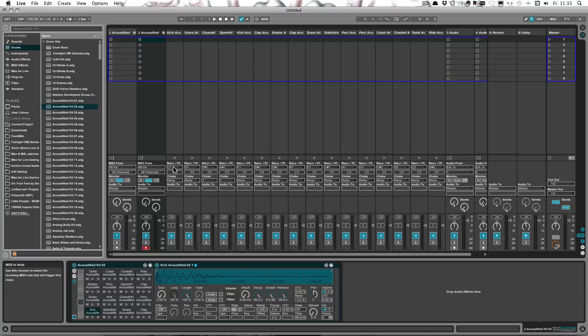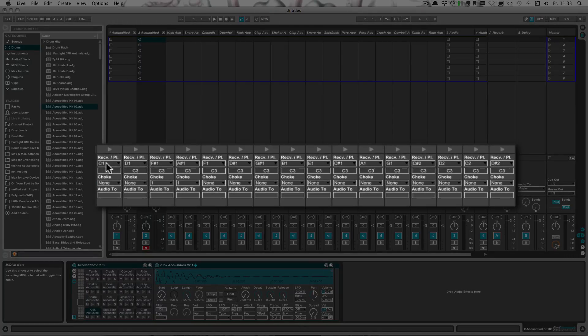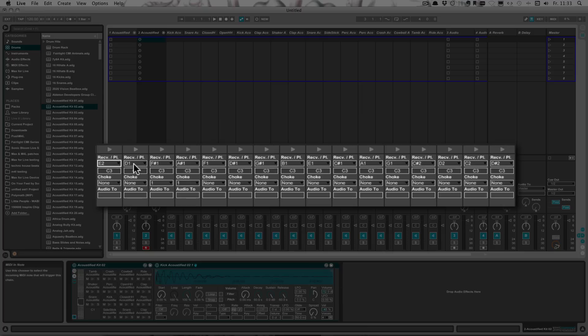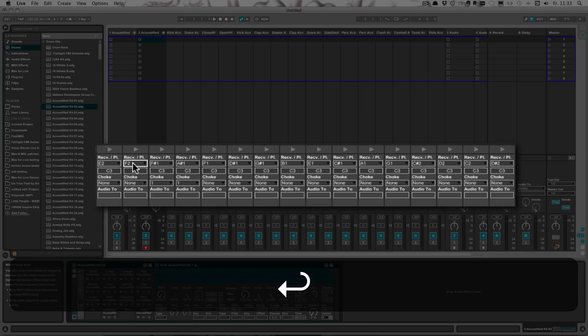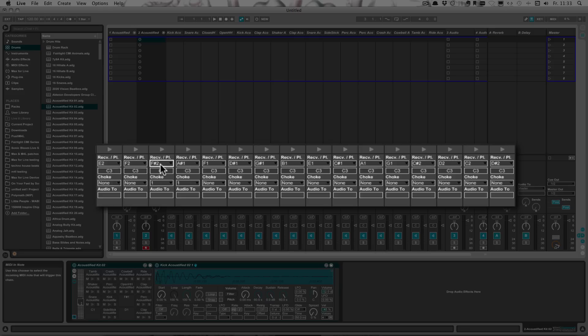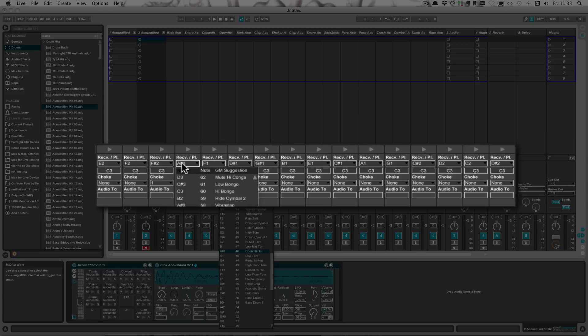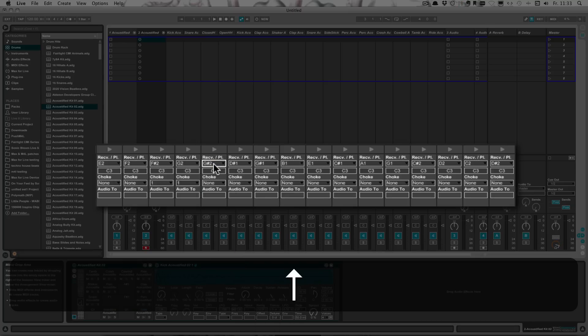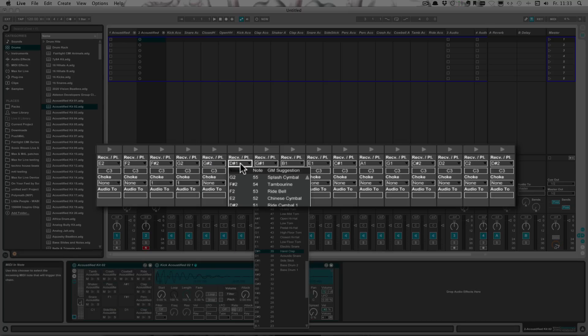The fastest way I found was to actually go in here and change it with the keyboard by typing. So the next note we would need is E2, F2. And as you can see, if it's a sharp, I simply press the up arrow key because that's faster than typing. You have to be fairly quick with the typing because otherwise it will not register the second letter or number.